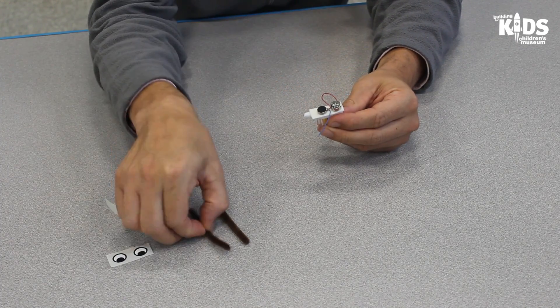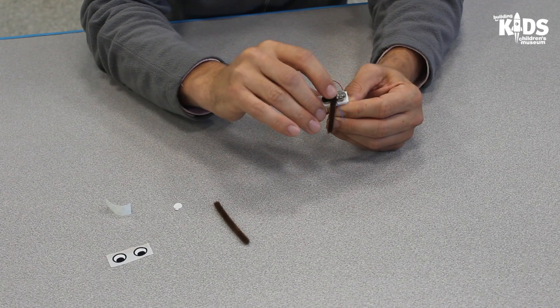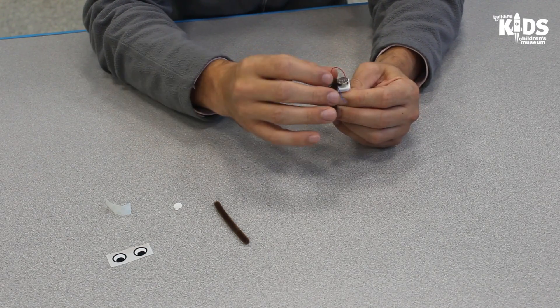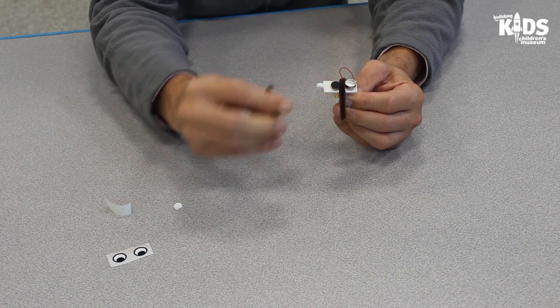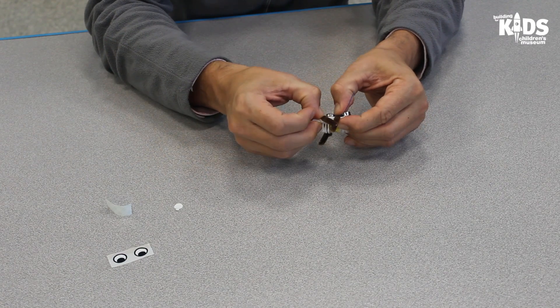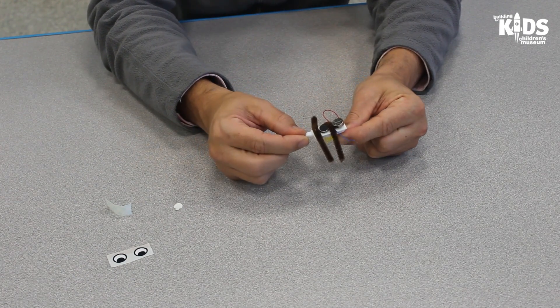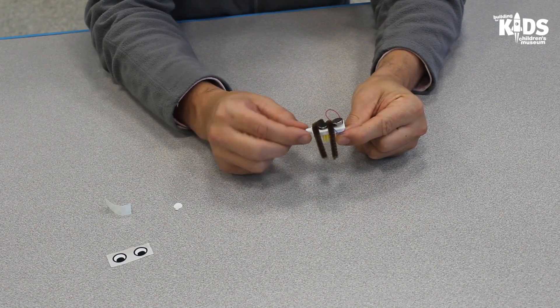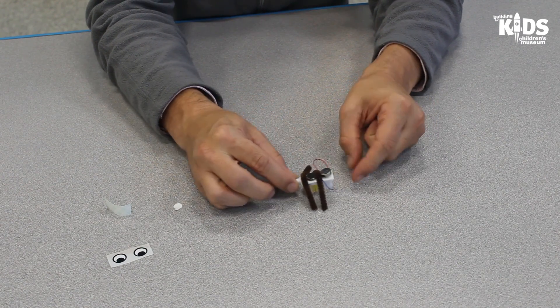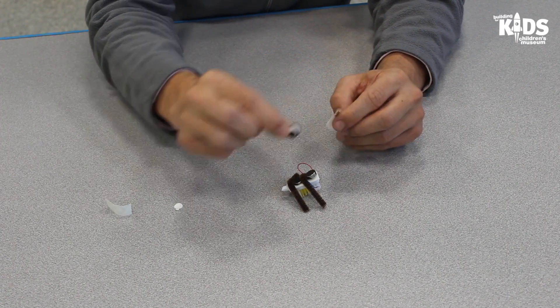Attach the feet by placing the pipe cleaner on the toothbrush between the motor and the battery. You can bend the pipe cleaners down around the head of the toothbrush — these feet will help make the robot more stable. You can then attach the googly eye stickers or any other decorations to the toothbrush.